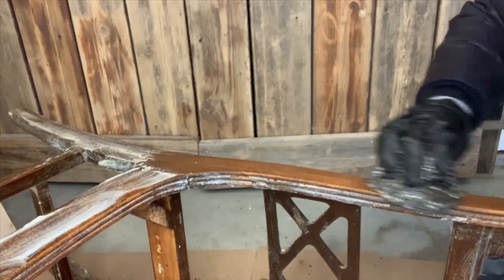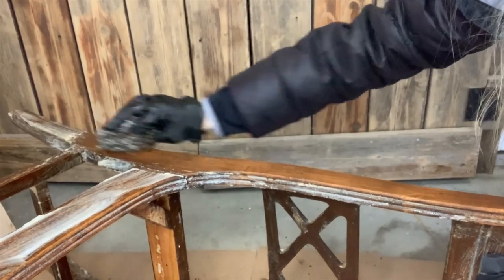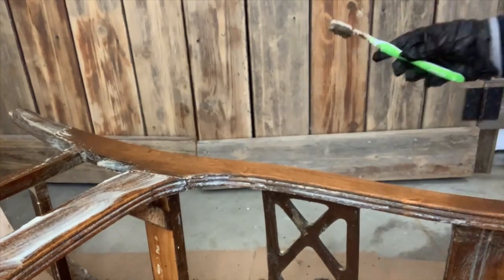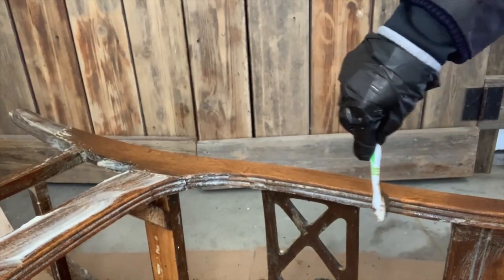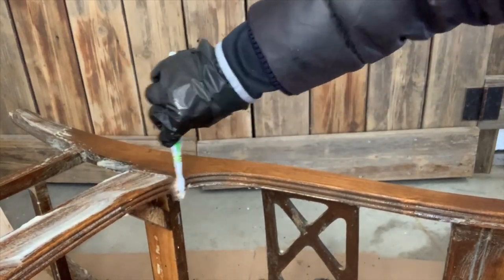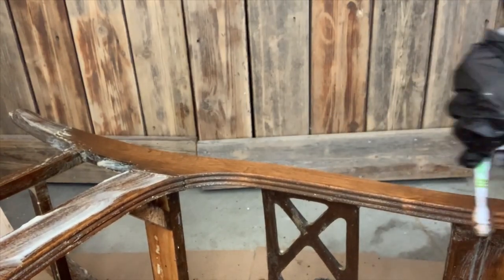So I'm just rubbing it really lightly and always go with the grain of the wood. One more thing before I move forward — I tend to use an old toothbrush for these little grooves so that you get all of the varnish and gunk out of there. It works really well.